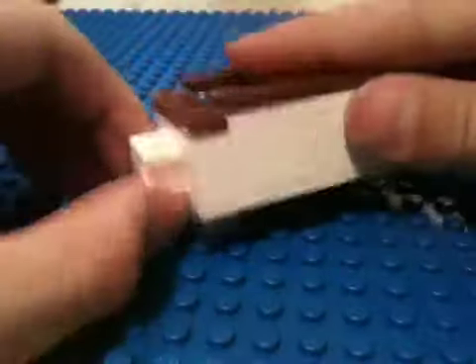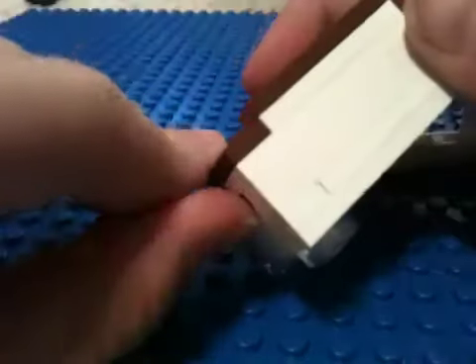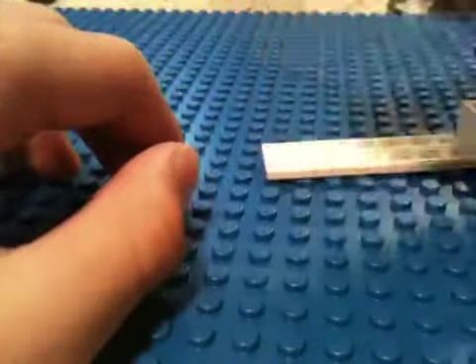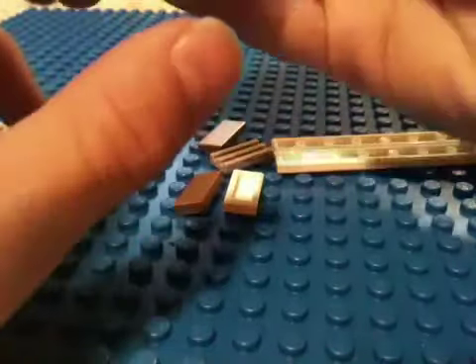And if you can't remember, here's the puzzle. All you do: take that, take that out, take this 1x2, and let the prize come out.